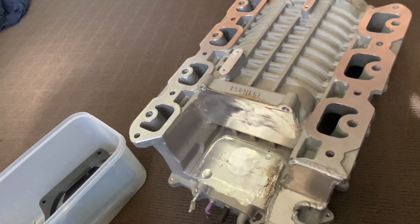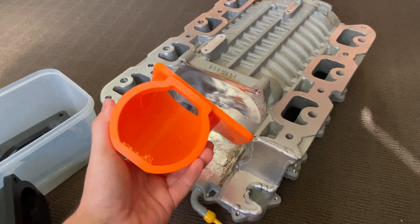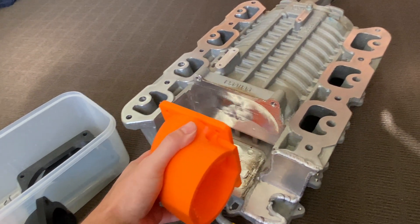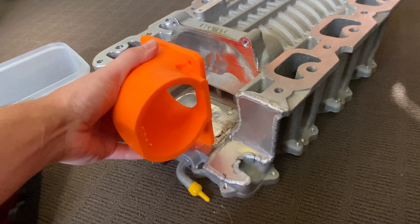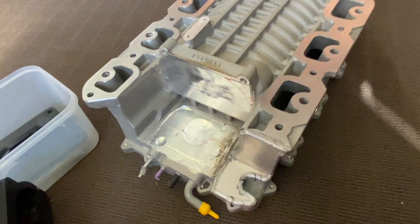I also toyed around with putting the bypass valve back in and mounting it under there, and that's probably how we're going to go about doing this. That flange basically bolts the throttle body to the bypass valve housing, and then we'll swing around here and out the side — pretty wild.